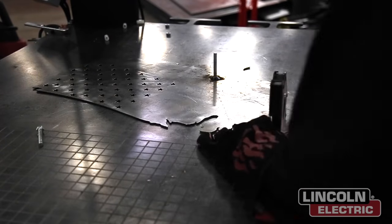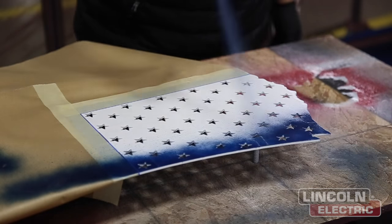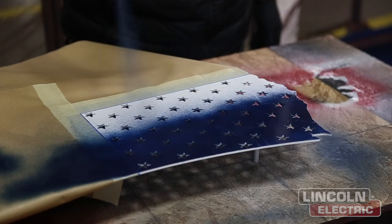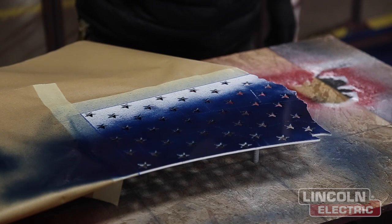Now we're just tacking on the bolts onto the back. We're using three bolts to secure each of the sides, and we want to make sure we do that before going to paint because the welding heat will actually melt down the paint on the opposite side.